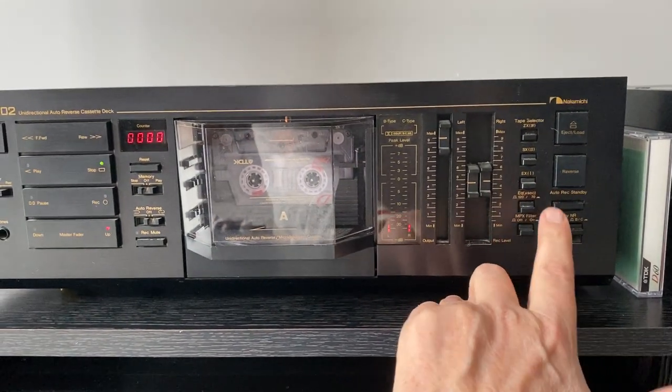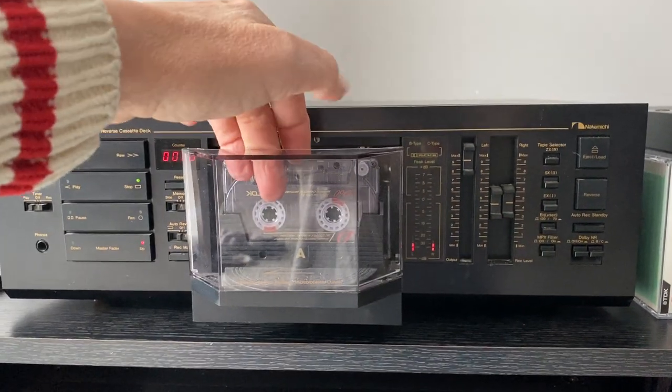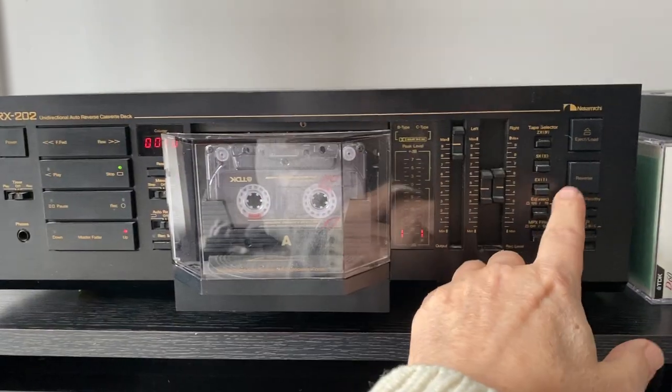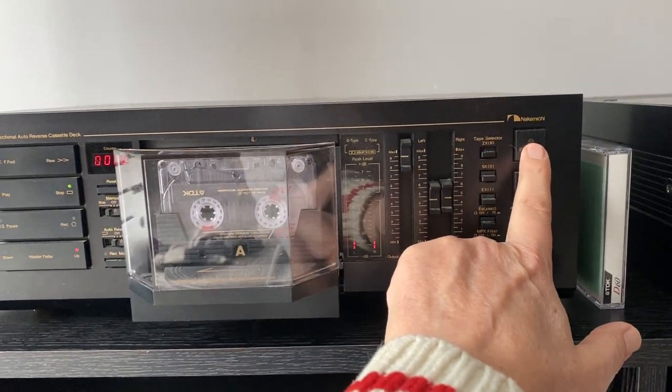There are some adjustments I need to do inside — it probably needs a new belt on the auto-reverse. This pops out, and the tape transport is supposed to flip around to the other side, but it doesn't on this one. So I'm going to have to sort out why that is. And then your eject and load buttons are up here on the top.